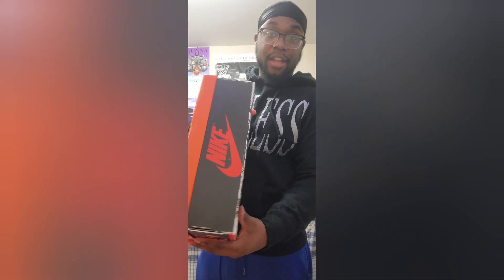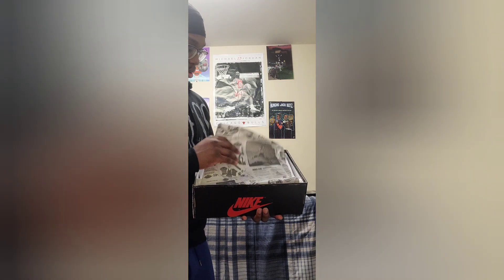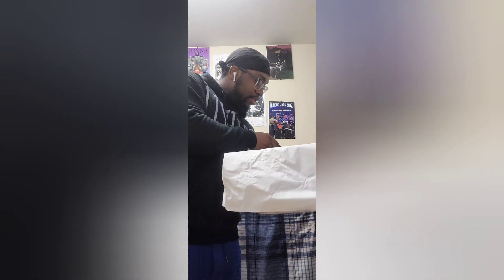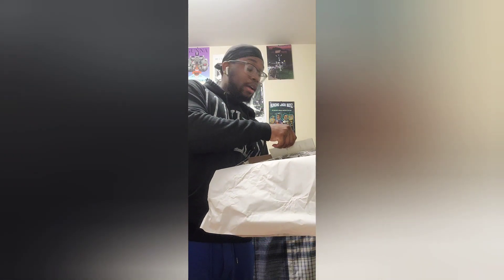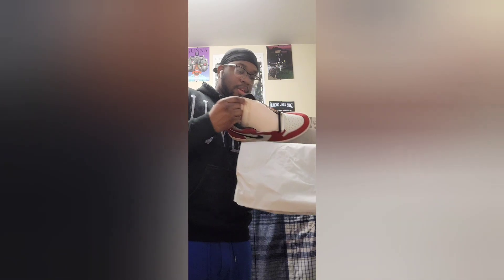I love how they came with the aged look on these bad boys. I love how the paper came — I love how they came like a receipt, like you bought them in 1986. That's really hard to me. Hang a lot onto the shoe.